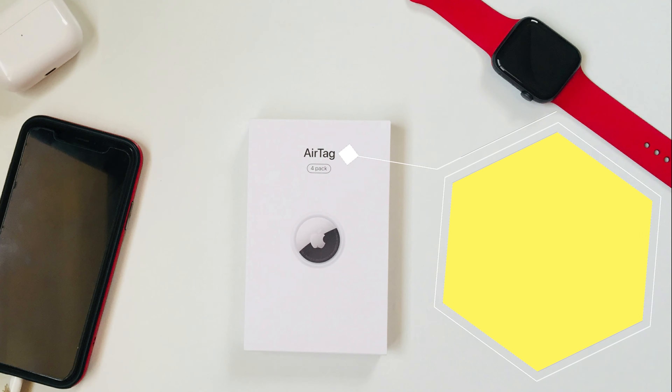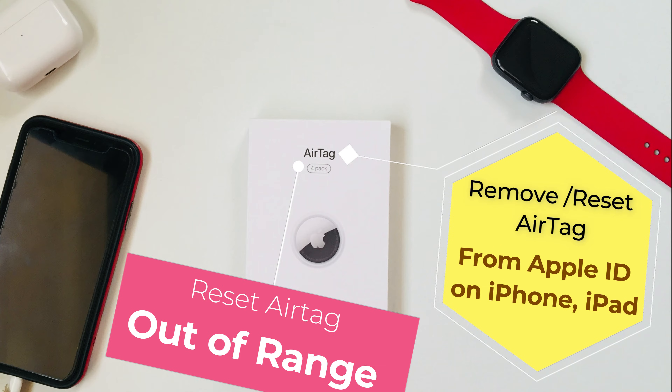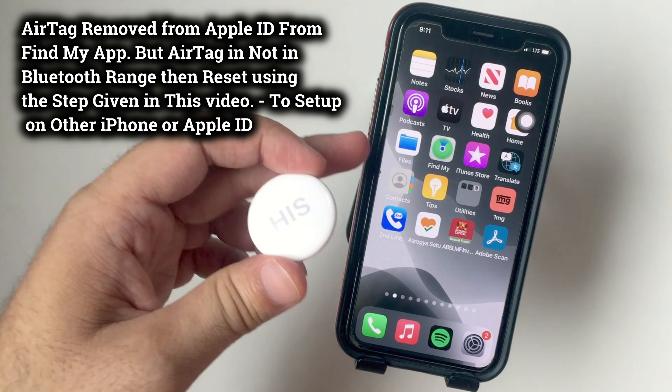Hello friends, welcome to my YouTube channel. Here I'm going to show you tips to remove an AirTag from Apple ID, or reset an AirTag without iPhone. The method is very easy. Let's start by removing my AirTag from Apple ID using the Find My App on iPhone.